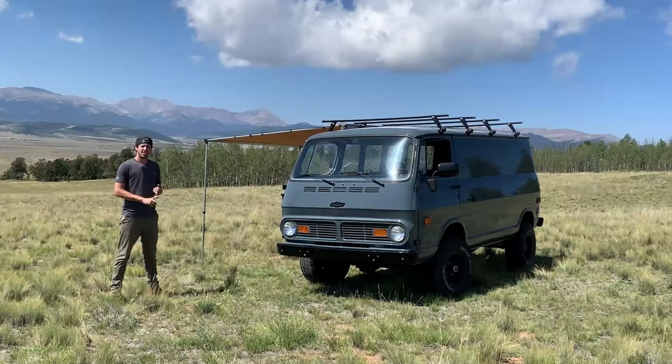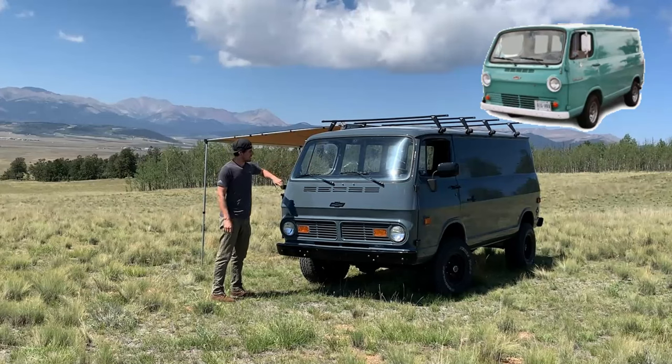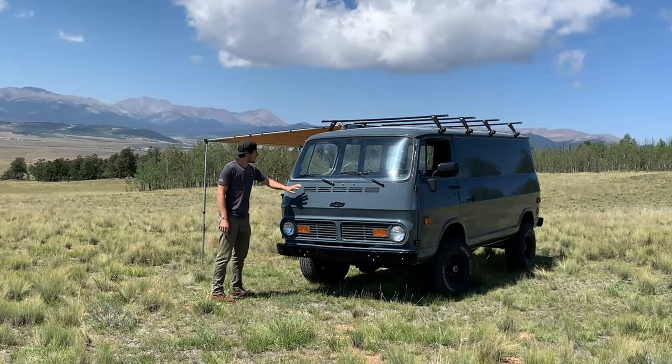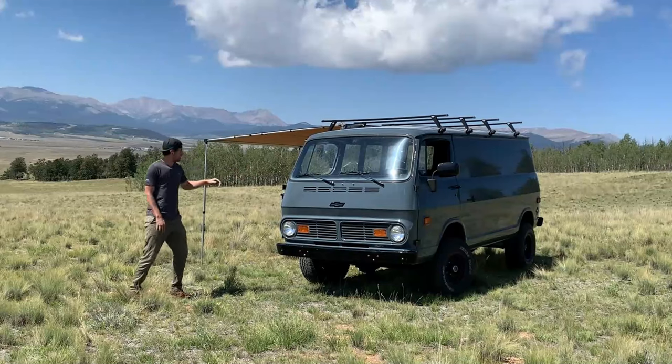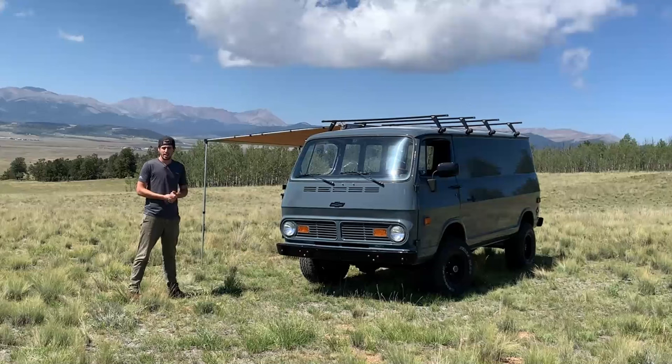Starting off, this is a second generation Chevy van. The first generation had headlights in the middle and a flat windshield. The second generation has the lower headlights, a rounded windshield, and most importantly has a doghouse or engine bay that's large enough to hold a V8, versus the first generation which could only fit the inline 6.